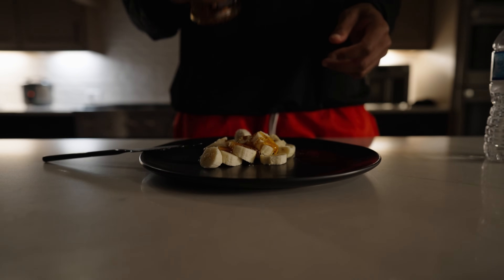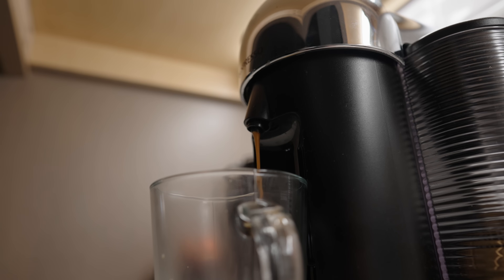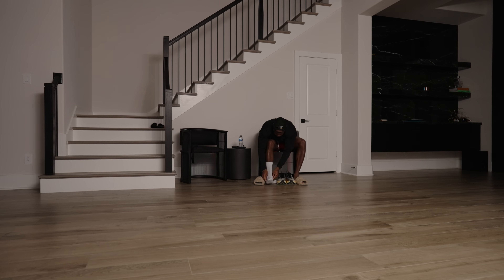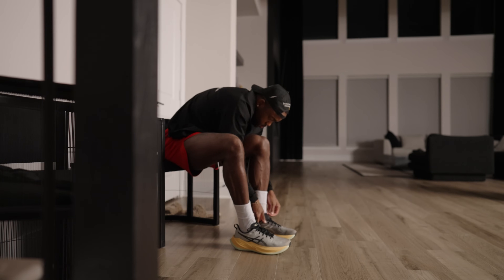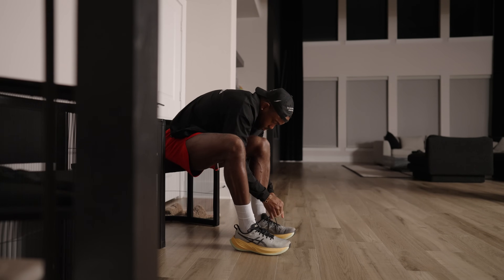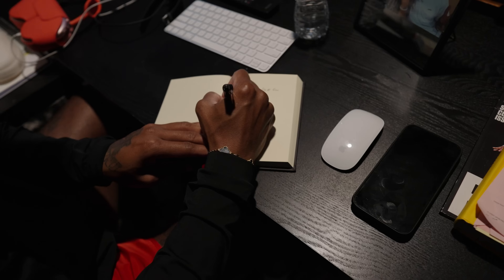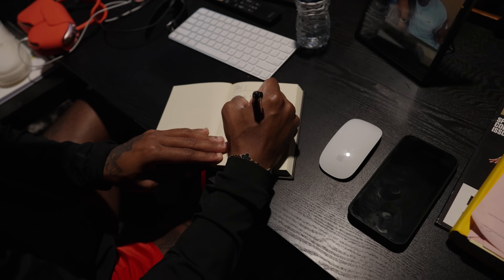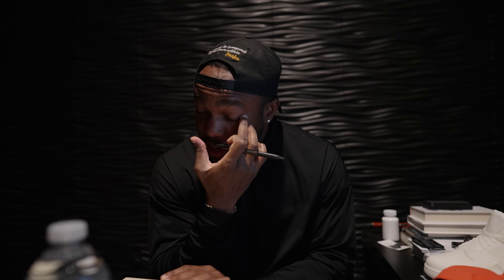I'm going to show you how to make a picture quick. Getting into the rhythm of writing this will help me visualize it and truly understand what I have to get done.